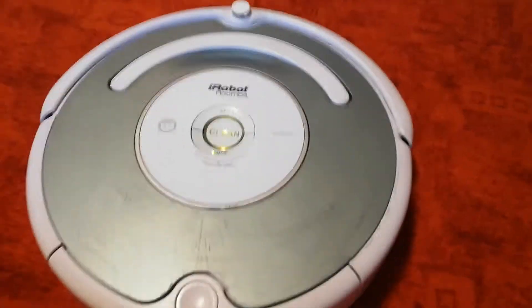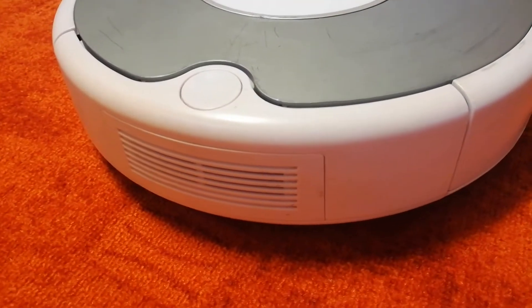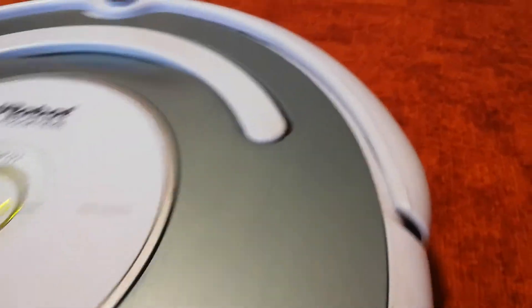So how does Roomba get your floors so clean? Roomba uses a vacuum, a series of brushes, and a corner cleaning side brush.